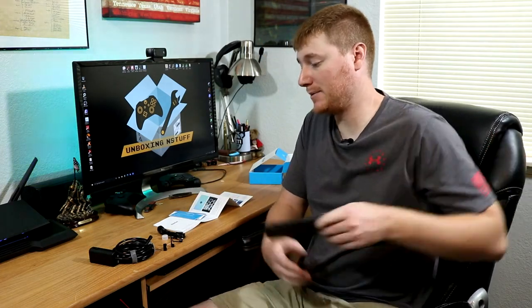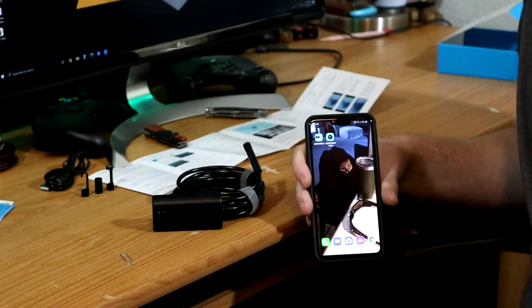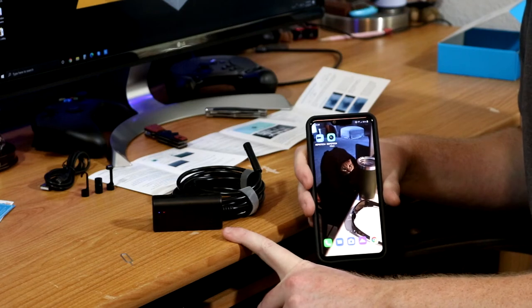At this point, let's go ahead and get this set up. To connect to our unit, the first thing we need to do is turn it on. You'll notice the two LED lights — there's a red and a blue. When the blue begins to flash, it will be ready to connect to the Wi-Fi of the unit. And the red is just a battery status light showing you that it is on and functioning.